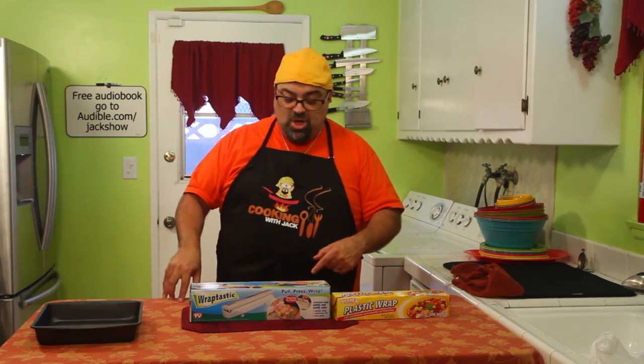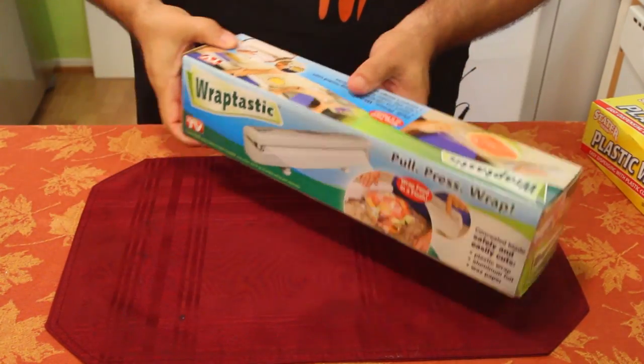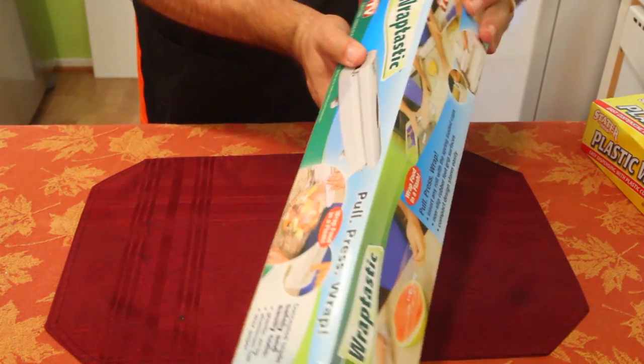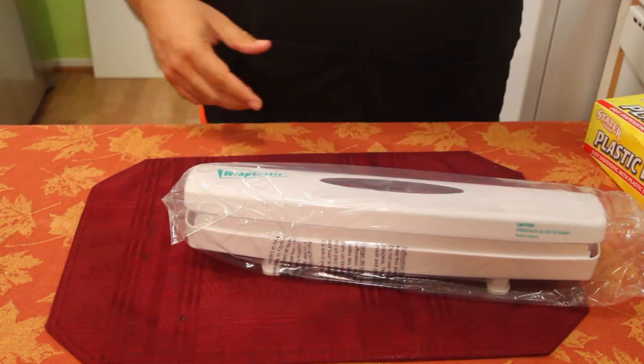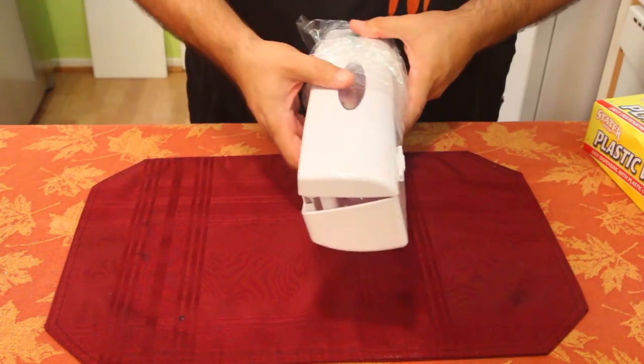Come in close because we're going to find out if Wraptastic really works. So here it is — it's called Wraptastic and it's a dispenser. I have not opened it, I have not tried it. It is brand new in the wrapper. I don't like to do things that have been practiced — I'm not that kind of guy. If I screw up, oh well, just more entertainment for you guys.